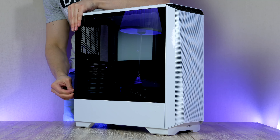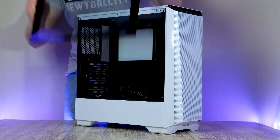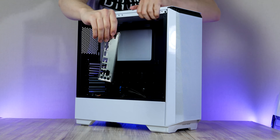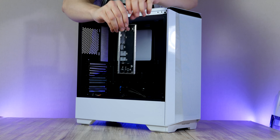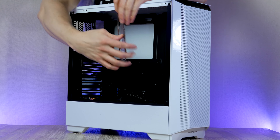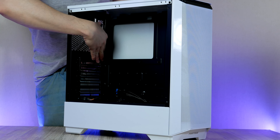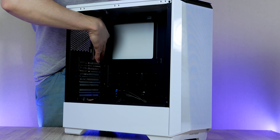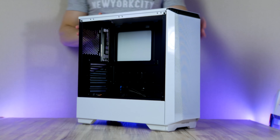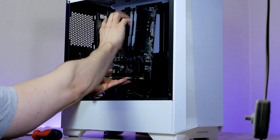To get into the interior, we need to undo the two thumbscrews to remove the tempered glass side panel. Before we install the motherboard, we first need to install the I/O shield. This piece is located inside the motherboard box and goes in from the back of the case, with the circular audio ports located at the bottom. Now we can go ahead and move our whole motherboard assembly in and install it.